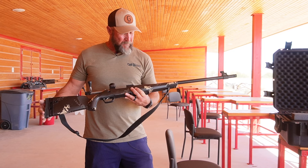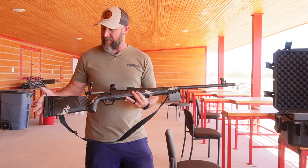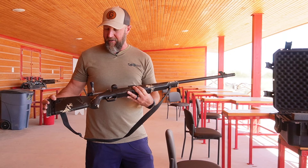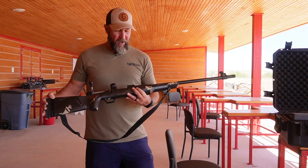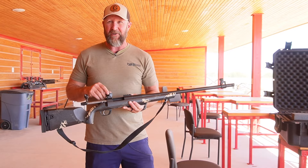A few things on this muzzleloader — I'm not going to go into all the features. This is not a pitch for this particular muzzleloader, although it is a fantastic one. It is on a Remington 700 action.